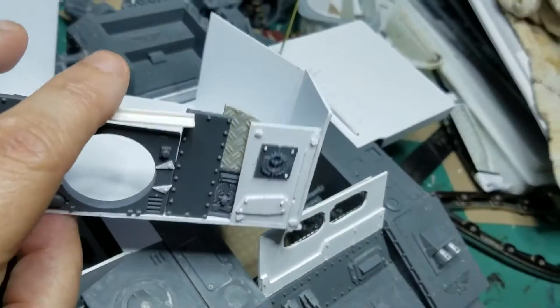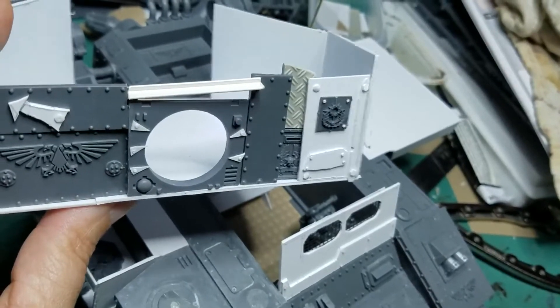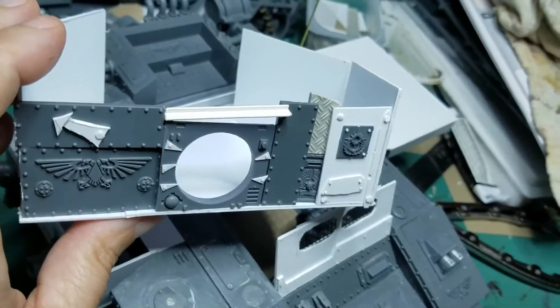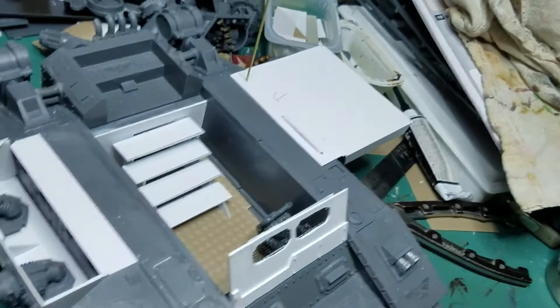The entryway into the turret will be like a little — almost a hobbit hole, actually — which is fitting since it'll probably be manned by grots.